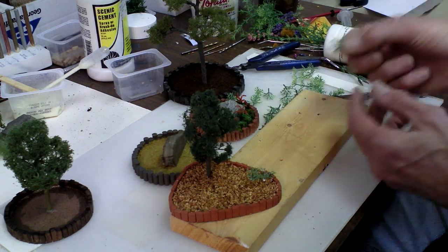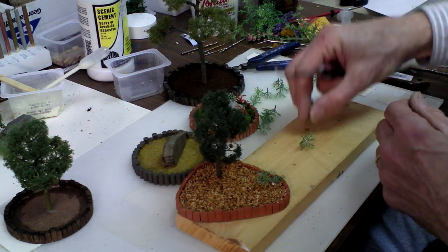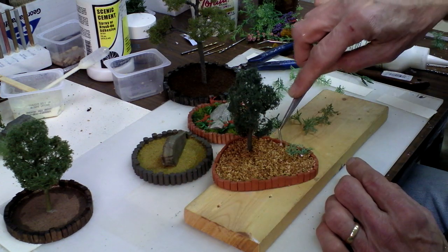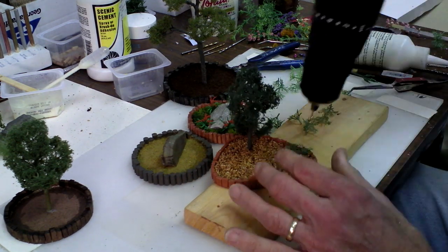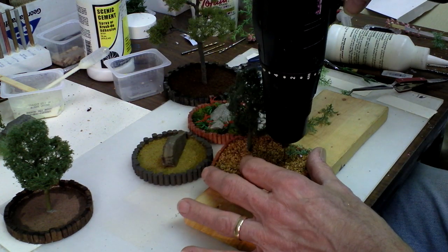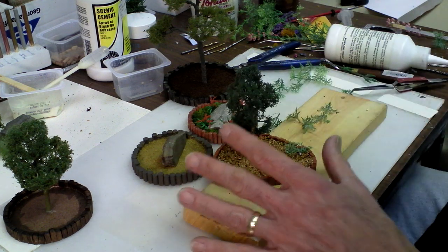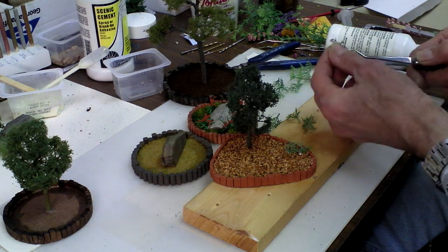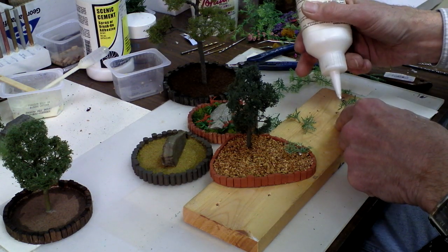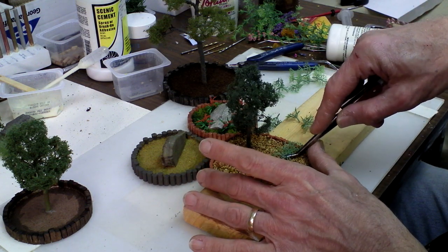After that, I ended up cutting them into very small plants and decided I'll just drill holes and glue a bunch of these in to make almost like a little ground cover type plant. It's just something a little different, and I do like to get stuff on here that's a little different.